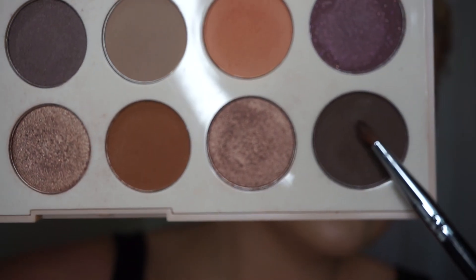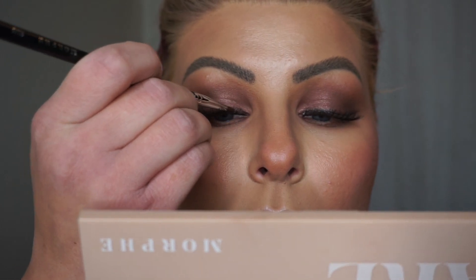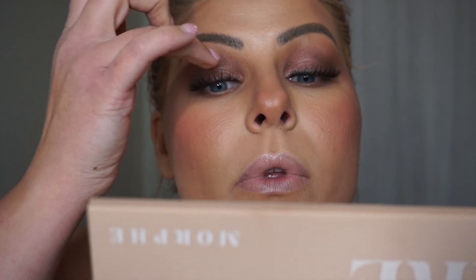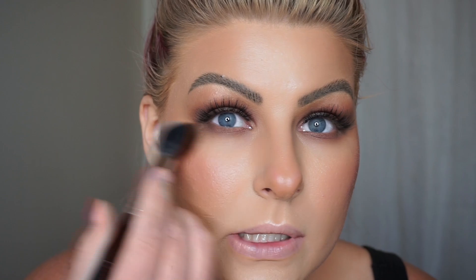I've got my lashes on now. I'm going to run the shade Tell All along the band of the lash on a Morphe M443 brush. The easiest way for me to do this is put it on the tip of the brush, look down into my mirror, and run this literally on the band of the lash — so it's like half on the band, half on my lid, leaving a little bit of an eyeliner look. I'm going to use my finger and just run it along that to clean it up and soften it up.